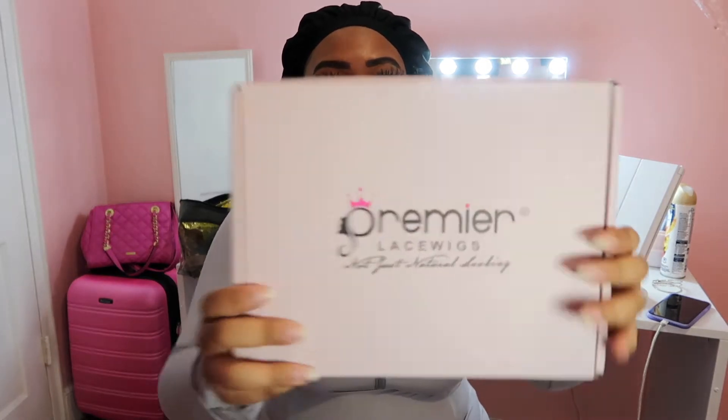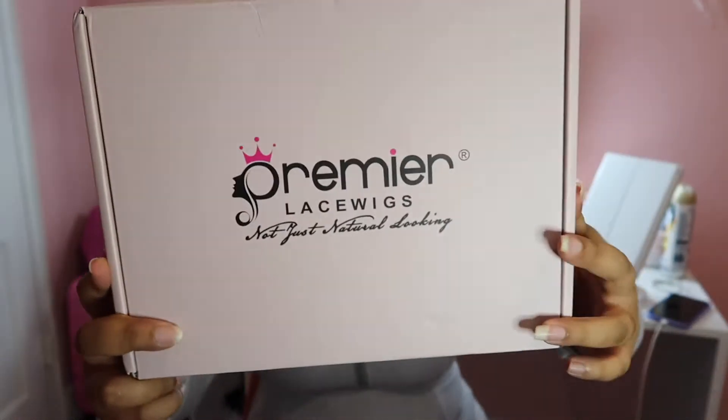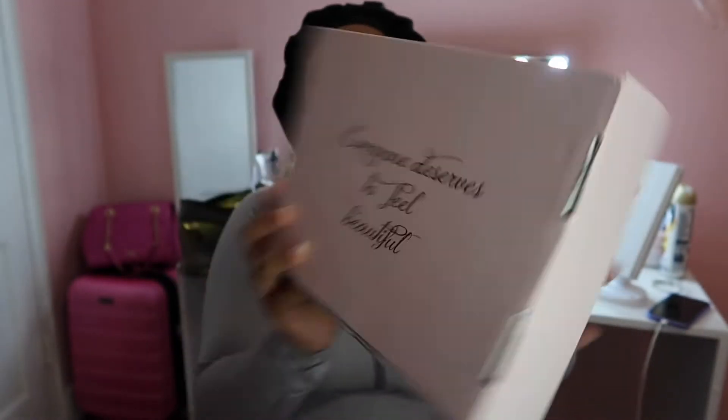Before we get into how I laid my wig down, we need to talk about what kind of wig it is. This wig is from Premier Lace Wigs. I watched another YouTuber do a review on this hair. The box is a little pink box that says Premier Lace Wigs and has a little message on the back. I already took the wig out of the box — I already wore this wig like three or four times and slept in it twice.